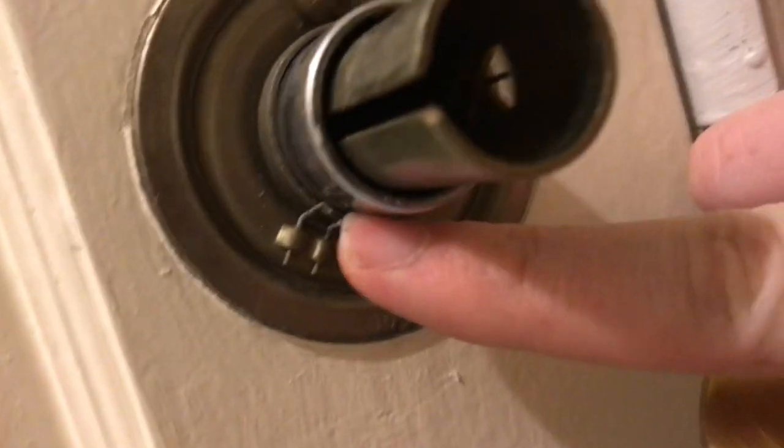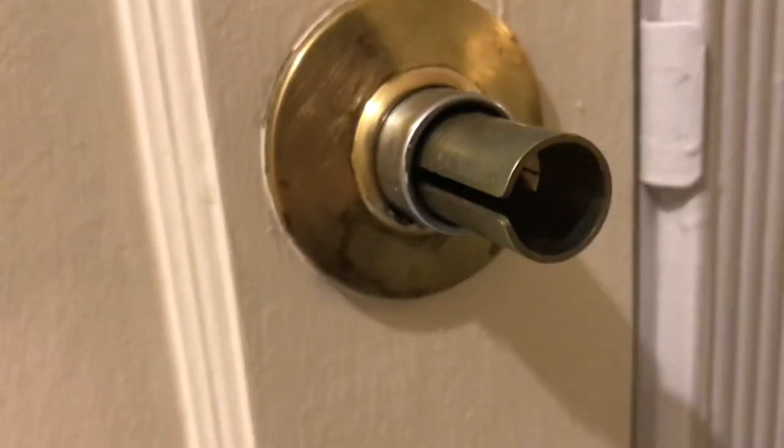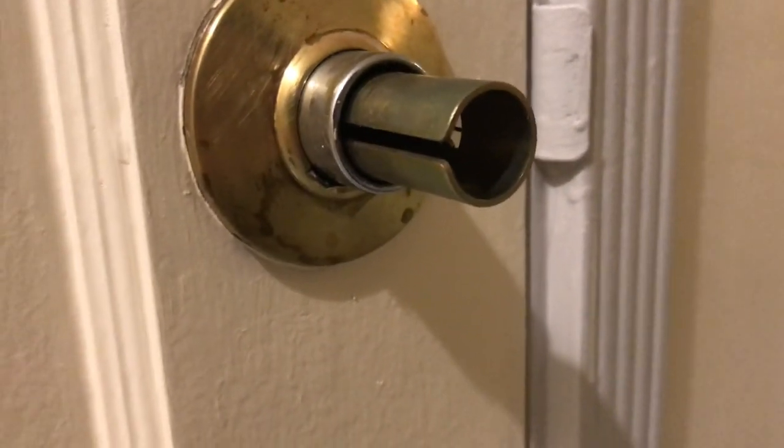You take this, and see the little rose — the clip right here. Align this with the clip, and all you do is push. That's it. It's as simple as that.